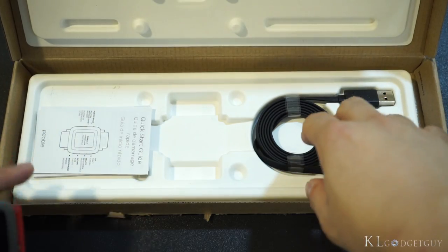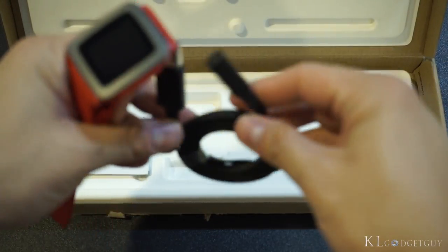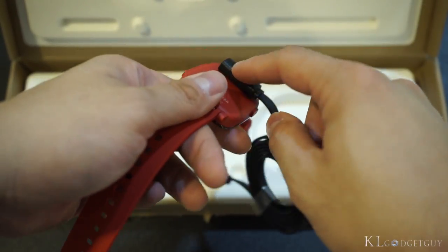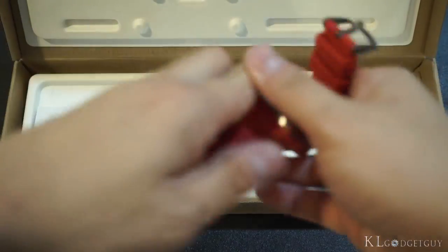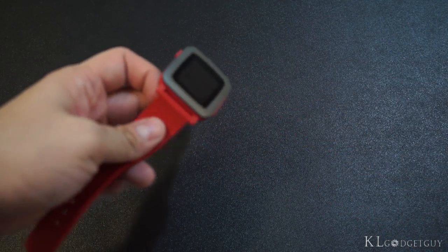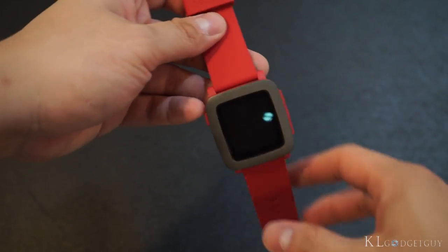This is the packaging — it's pretty simple. Just like the previous model, it comes with a proprietary charging cable which you attach to the back magnetically. We also have manuals in the box, and that's pretty much it. Hopefully the final retail packaging will come with the same set of accessories or even more.